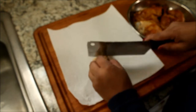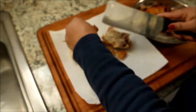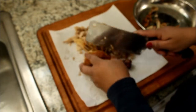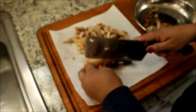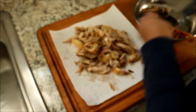This is a rotisserie chicken so it's already been cooked. I just need to take the bones out and just cut it up a little. And I can take the skin out because I don't really need that. So this is the chicken for the stir fry.